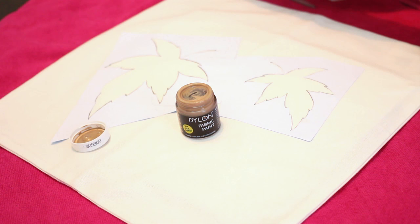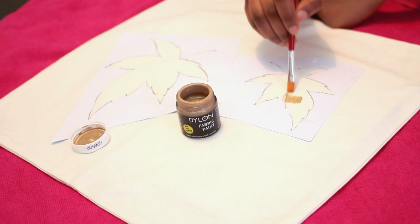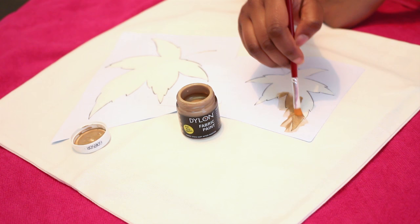I am using Dylon fabric paint number 24 in metallic gold — it's absolutely beautiful. Before you use it, shake it up for a second and then test it on a piece of paper or fabric first. I've also put a piece of cardboard underneath the cushion cover, which stops any paint from going through to the other side. I would definitely recommend doing that.